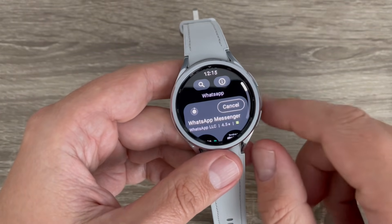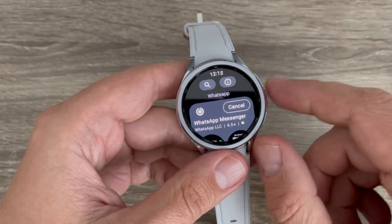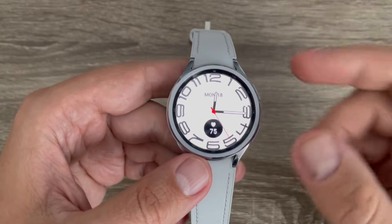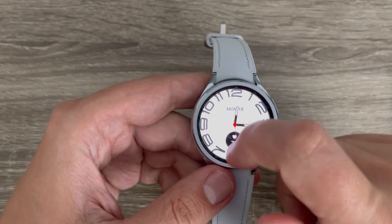Hi guys and welcome to the GSA Maybe YouTube channel. In this video I will show you how to install WhatsApp on your Samsung Galaxy Watch. Here is my Galaxy Watch 6, and to install on this watch it is very easy.